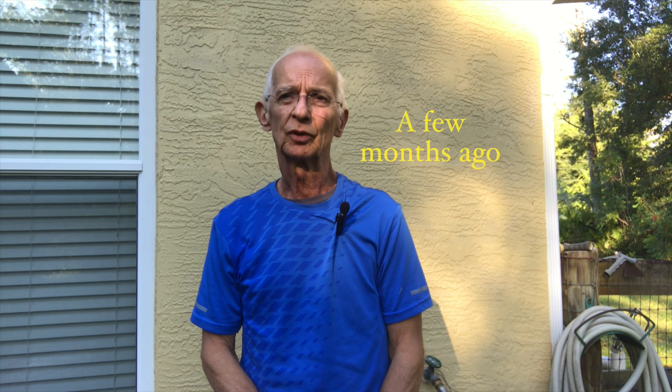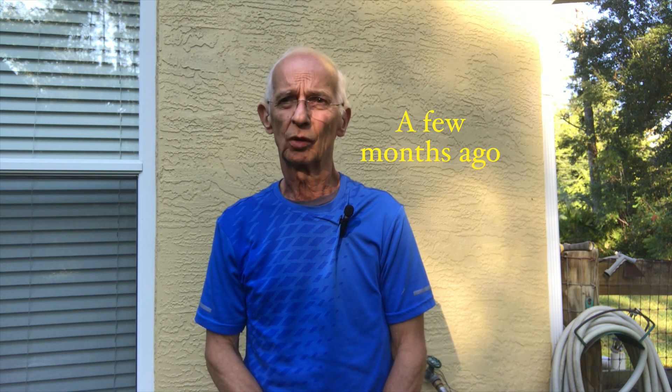Hello, welcome back to my channel. A few weeks ago I started seeing things about electroculture.